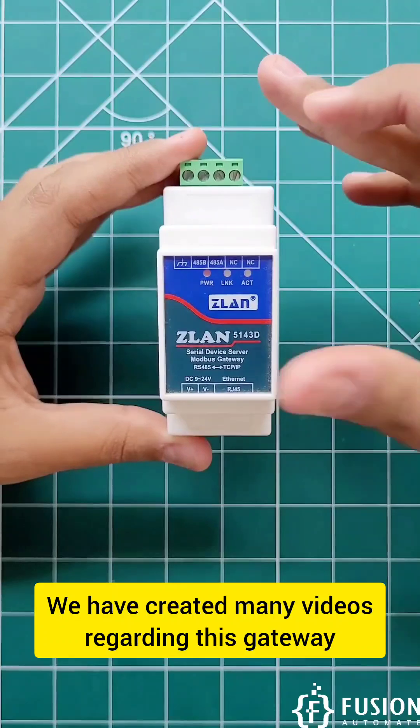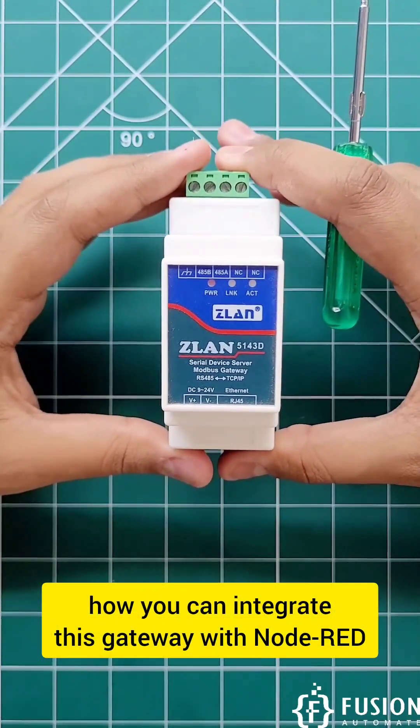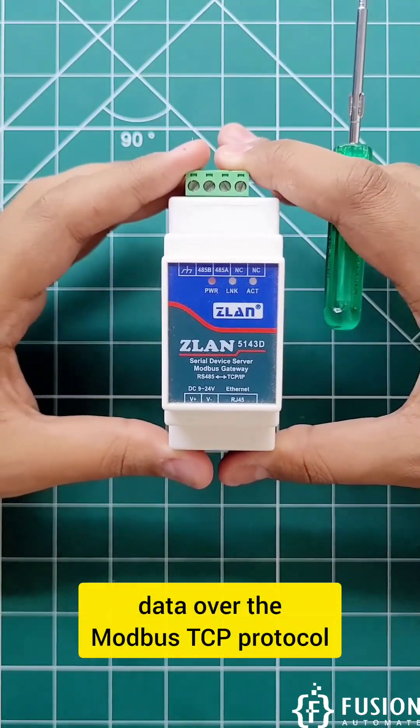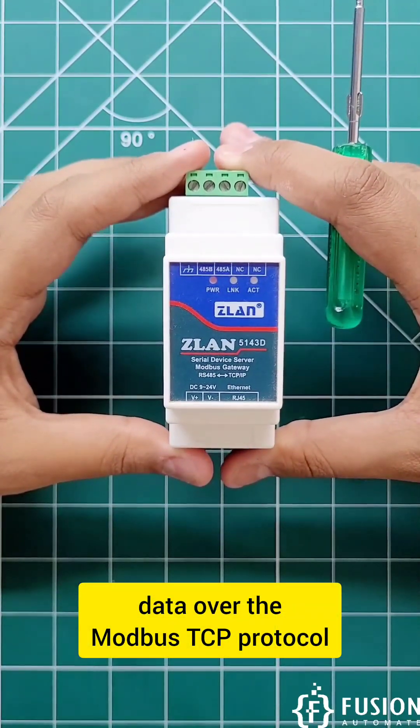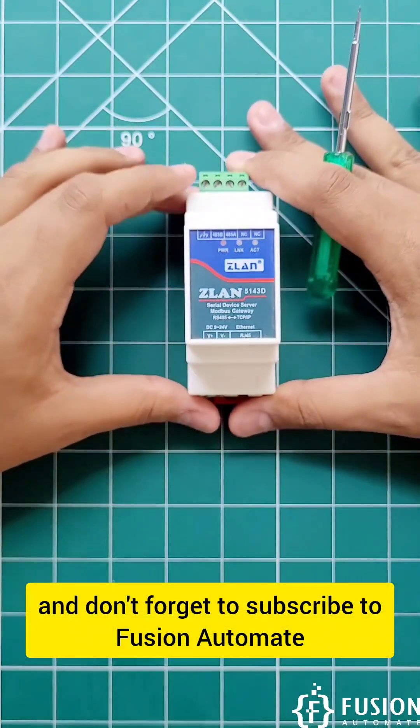We have created many videos regarding this gateway — how you can configure it, how you can integrate this gateway with Node-RED, and how you can read your Modbus Serial device data over the Modbus TCP protocol. Do check out those videos and don't forget to subscribe to Fusion Automate.